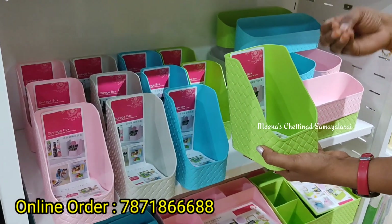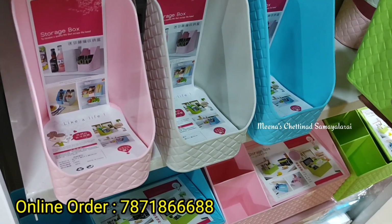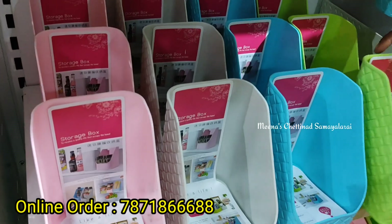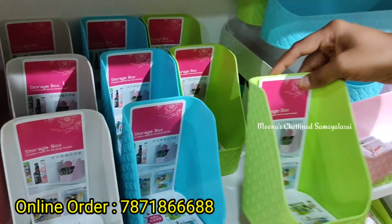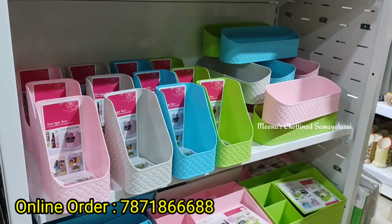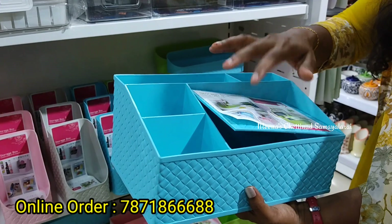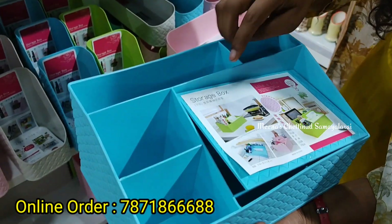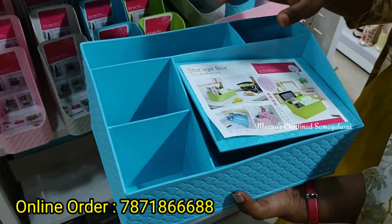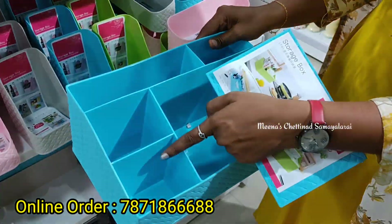We can also store bottles in the door. We have four different colors. You can see the price of this is just 160 rupees. This is a storage box — we can organize it with cosmetics or stationery items. You can see here, there are 4 partitions.